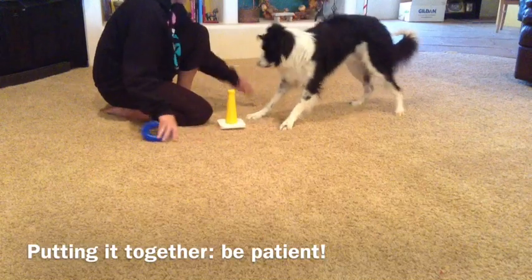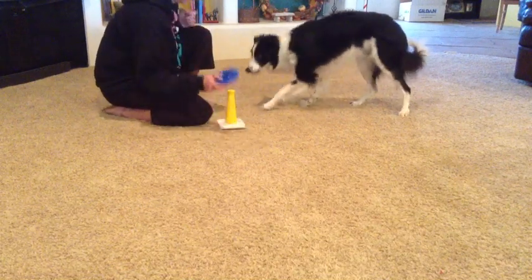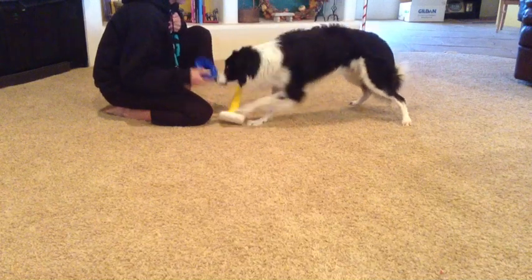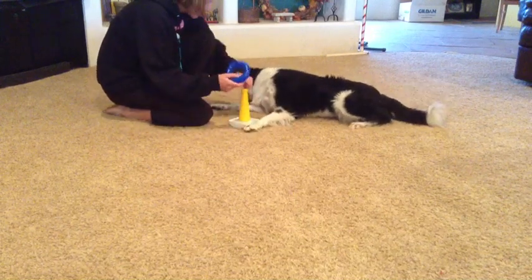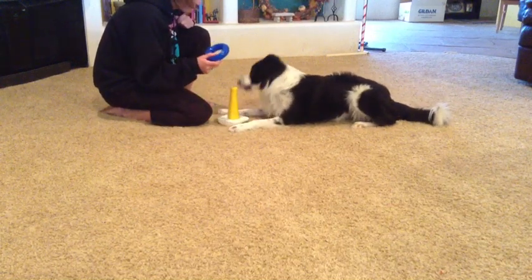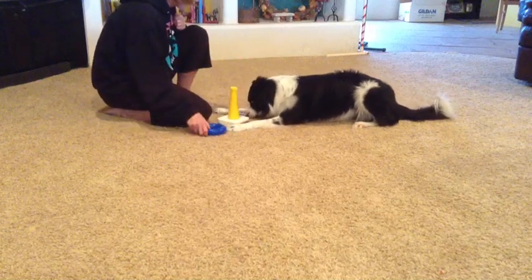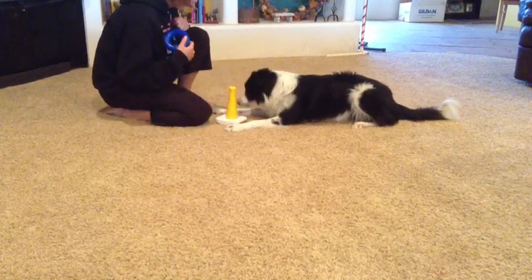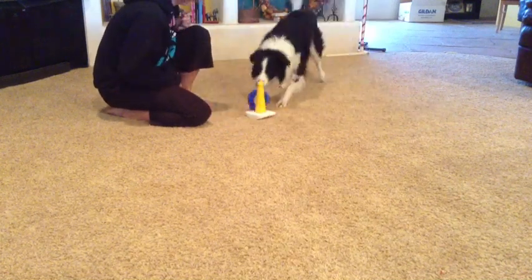This is the part that really might test your patience — it can take a while. I'm building value here to the ring close to the stacker, not going very far, reinforcing that it has something to do with him dropping the ring right by the stick. You definitely need to be patient here, keep the sessions really short, try to end on a good note, and be prepared for possibly a dozen or so of these sessions. It might be luck when they finally get the one ring on there, and we're going to be jackpotting that.